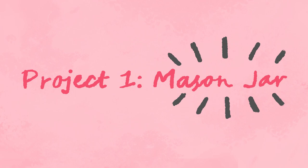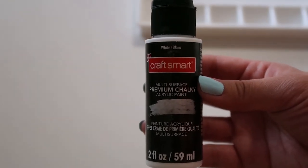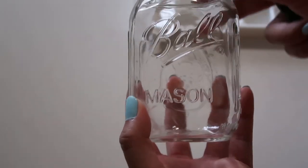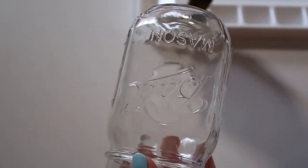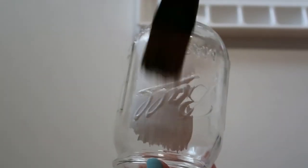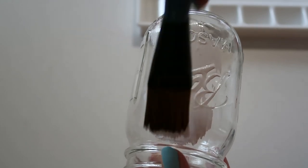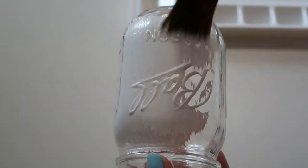The first project I'll be showing you guys is the painted mason jar. We're going to start off with the matte acrylic white paint, and we're just going to squeeze a little bit out — we don't want too much — and then we're just going to start painting the entire mason jar from top to bottom. It really depends on what color and brand you're using, but one coat was enough for me. So we're just going to let this dry, which should take about 20 minutes or so.